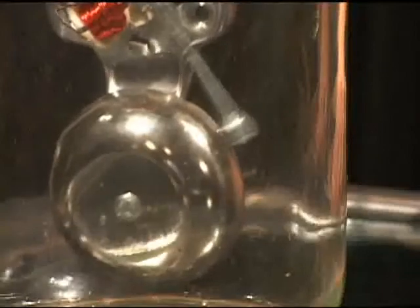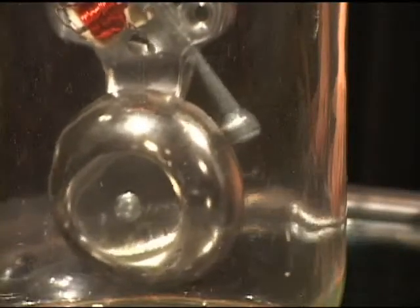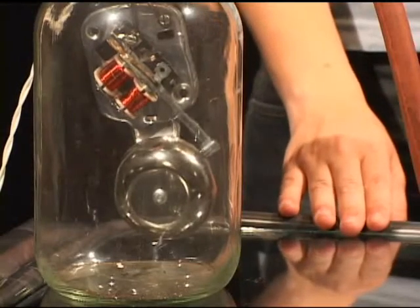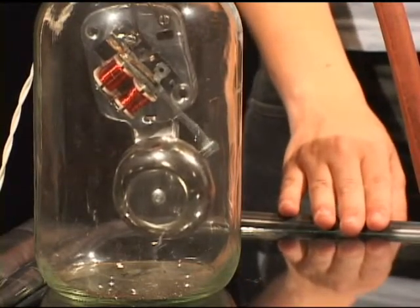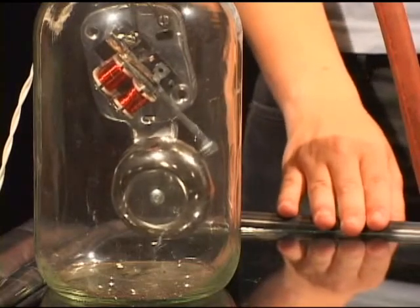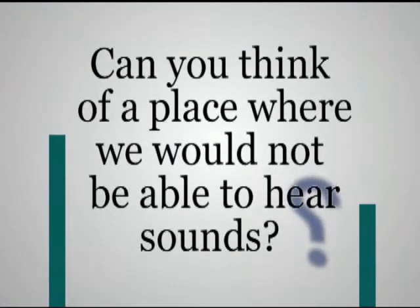The vibrating bell made a sound wave that traveled through the air, so we could hear the sound. When most of the air in the jar was removed, we could not hear the sound. If we could remove all of the air, we could not hear any sound at all. Can you think of a place where we would not be able to hear sounds?